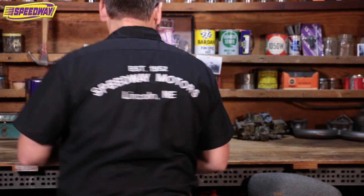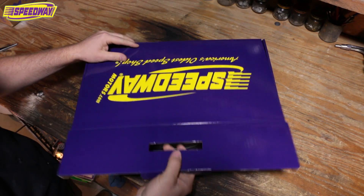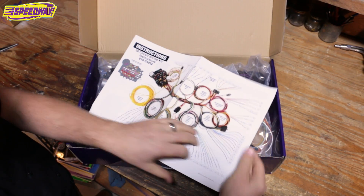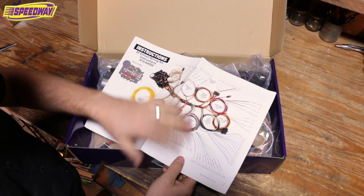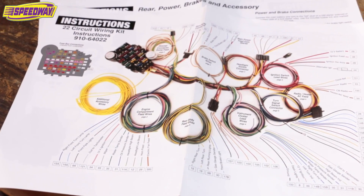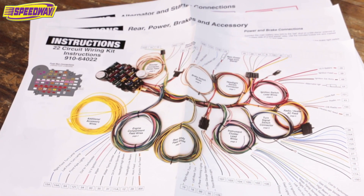I'm going to show you inside the box — I'm not going to talk anymore, let's get right to it. I'm going to show you inside this 22-circuit harness. We're going to spin this box around and open it up. First thing you're going to notice is you get a wonderful instruction sheet. I don't think I've ever seen a better instruction sheet on a wiring harness. The great thing about this is it's all color coded and everything's laid out. All the wires are actually labeled every six inches, so it's hard to make a mistake.